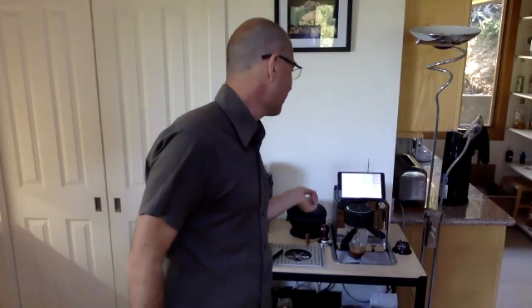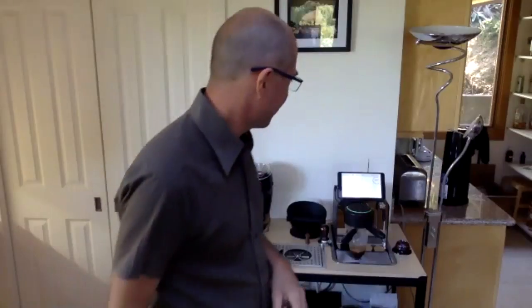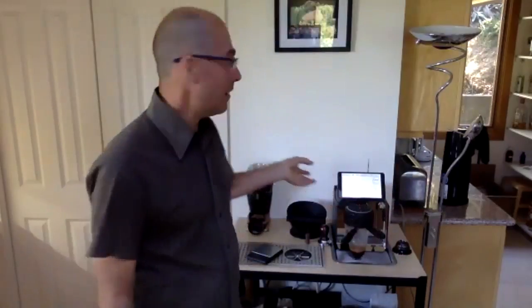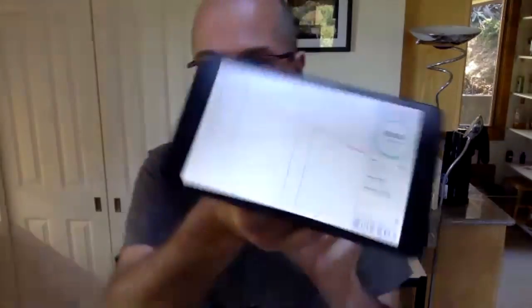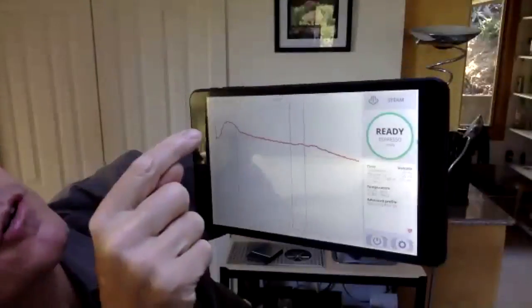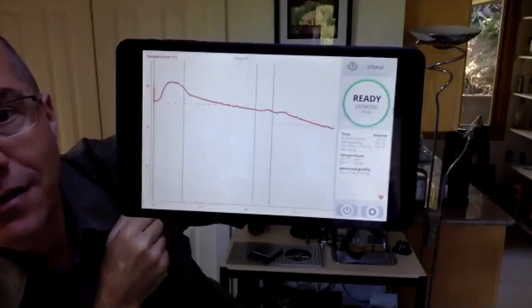This is actually blooming with a pressure end instead of a flow end — I was experimenting. Blooming all these shots are interesting because they run on their own. To go back to temperature stability: you can see the shot did what we wanted — we aimed for 97°C and wanted a temperature decrease. We have a nice linear decrease across the shot, ending at the goal of 91°C.